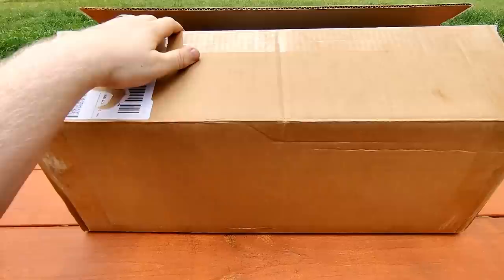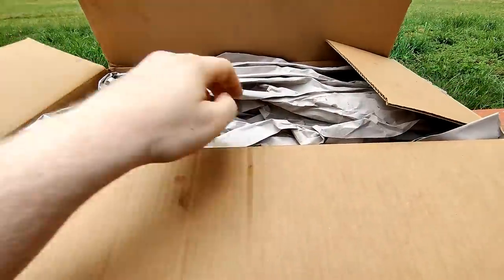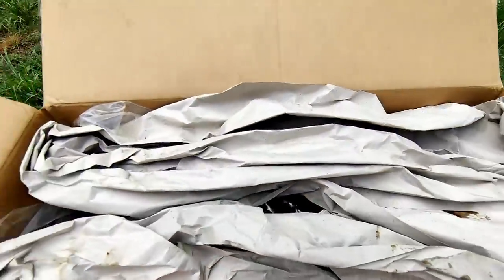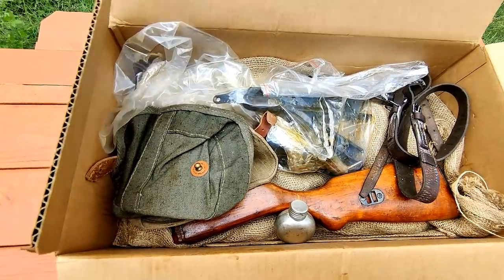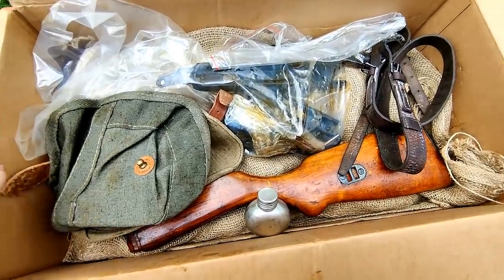A minute into this video, we're finally to the purpose of this video: PPSH-41 kits. I got these from Arms of America. I did not get sent these for free or even get a discount — I paid the $600 and whatever dollars, just like you will if you get one. Sorry about the wind, guys. The storm just pushed in.